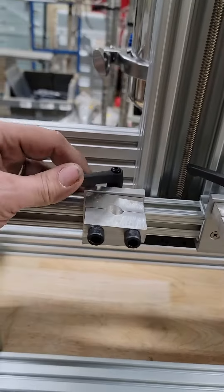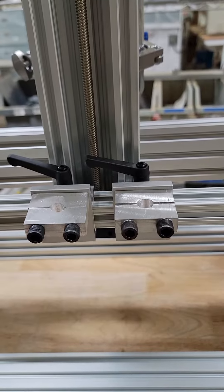Everything's still adjustable by this little clamp here. You can basically loosen it up, move these guys wherever you want, just kind of barely tighten it down and it stays tight. If you did want to change syringes now, you can loosen these guys and go.